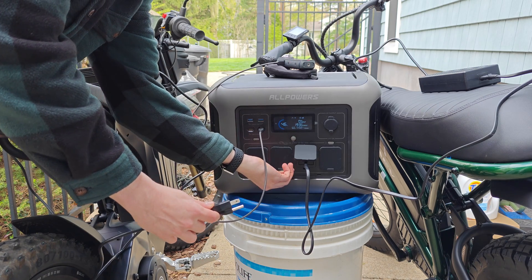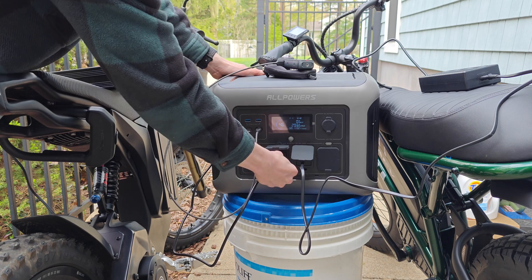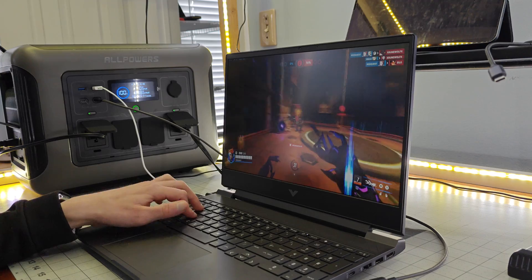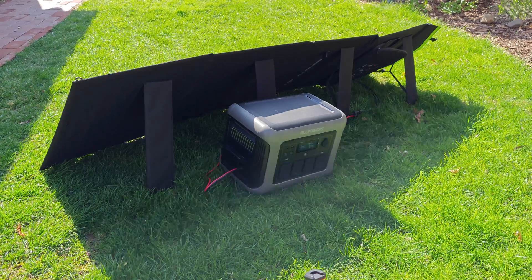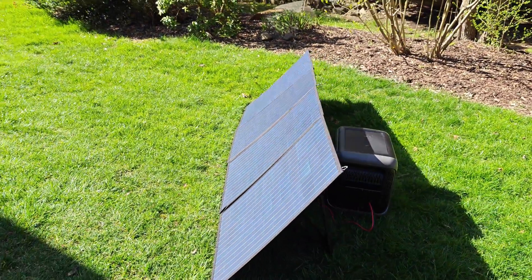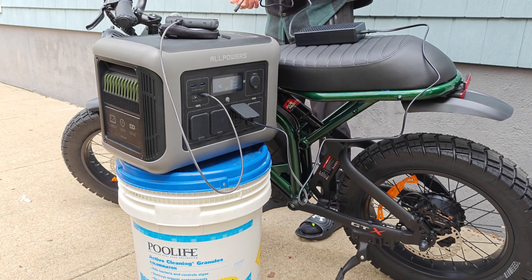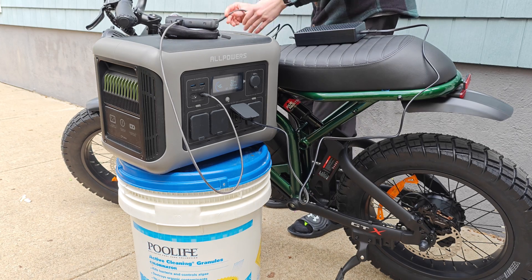This right here is the AllPowers R1500 portable power station, and it has become a piece of gear that I can no longer live without. It's become a staple on my desk, it's how I charge all of my devices, and in the event of a power outage, I know that I'm covered. It not only stores an extra thousand-plus watt hours of energy, but it allows me to recharge via alternative methods like solar. And with four regular wall AC outlets, this thing can charge almost any device, including my full-size electric motorcycle.